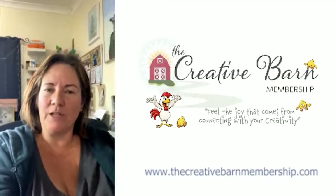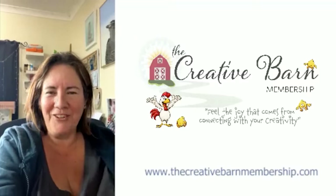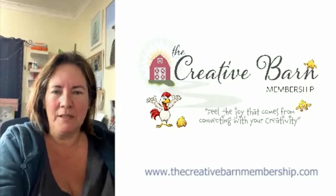It depends how you work. That's available for anyone who doesn't really need the whole community side of it, or the interactive live Zooms. I'll still talk to you if you're in the Let's Draw bundle through the free Facebook group, and I'm always here if you have any questions. But yeah, it's more motivational in the actual main membership.